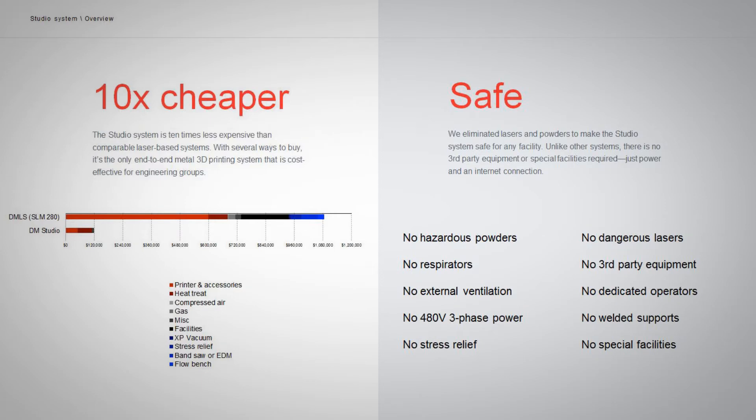The Studio System is priced at $120,000, which is significantly less than any other metal solution on the market. This includes the printer, rinse station, and also the sintering furnace — everything that you need to get started printing metal parts.